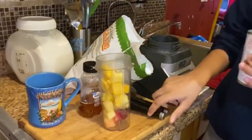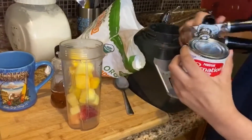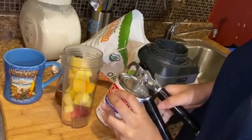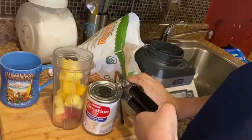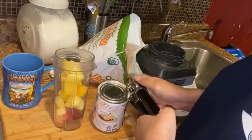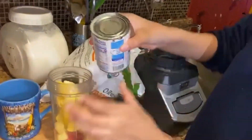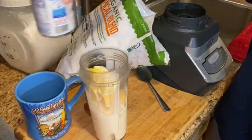Now I'm going to open my milk. Okay, that's enough. Now we're going to pour it inside. Okay, that's enough milk.